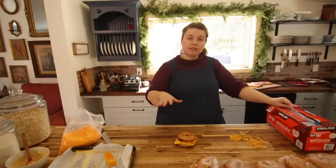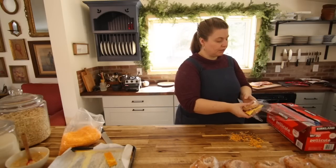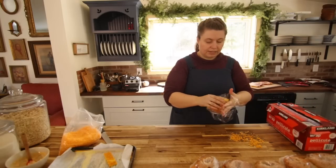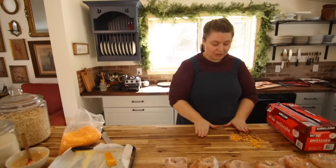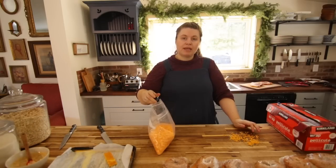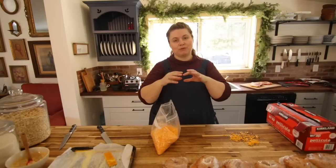I put sauce on all the everything bagels, and then I had four whole wheat raisin ones and I'm not going to put any sauce on those. I used grated cheese because I didn't have any sliced cheese on hand — I just used the grated cheese I had in my freezer. I love storing grated cheese in the freezer — it's so handy when you need to make pizza, casseroles. Since this is going to be reheated, it doesn't matter if it's sliced or grated cheese — they'll reheat beautifully and get all melty.